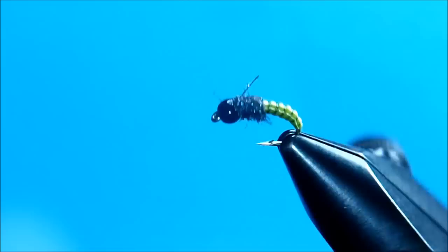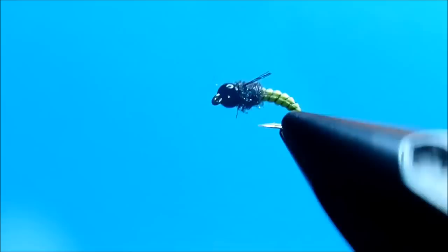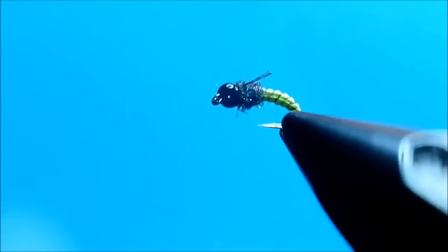And there we go. Turn this and if you look at it from the top, you can see a little bit of flash and the legs sticking out on each side. And underneath, you can kind of see that nicely segmented body. I hope you enjoy this.